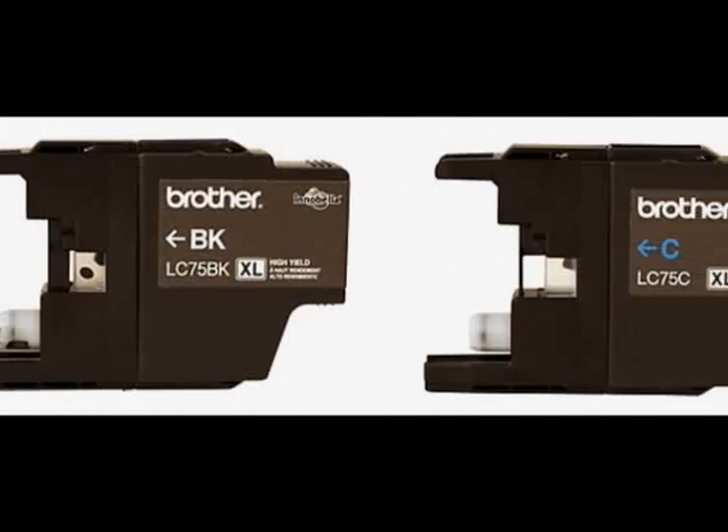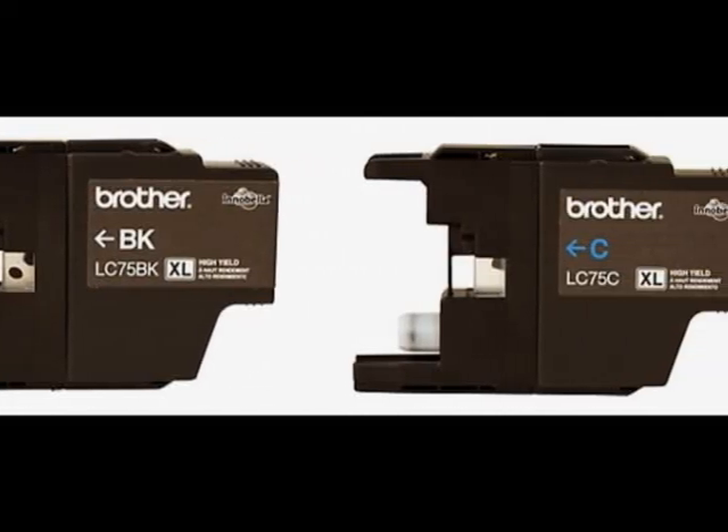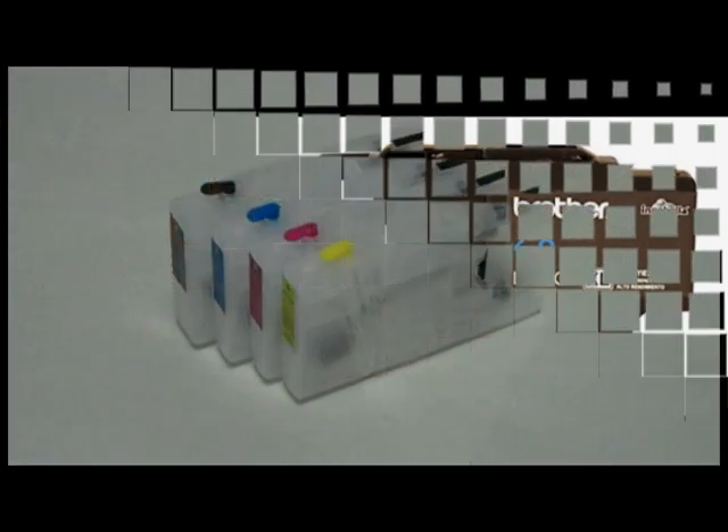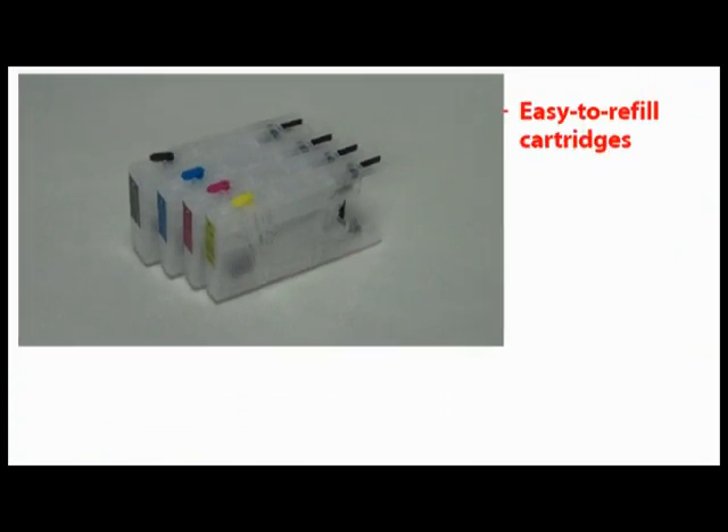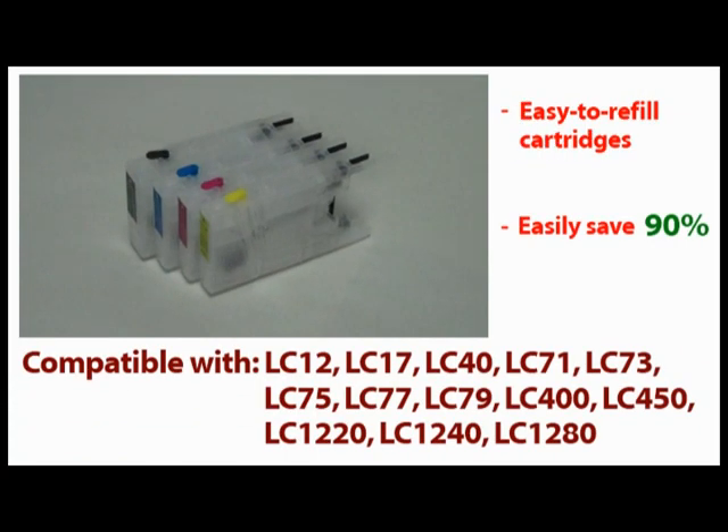Tired of wasting hundreds of dollars on Brother LC-71 and 75 ink cartridges? InkOwl has the solution for you: our Brother LC-71 refillable cartridges. By switching to refillable cartridges, you'll easily save 90% or more compared to store-bought cartridges. Let me show you what it's all about.